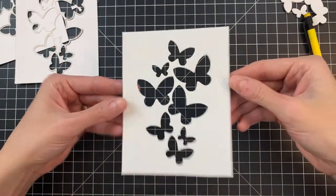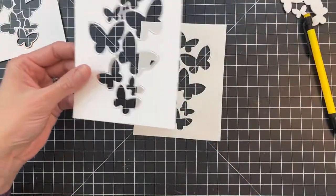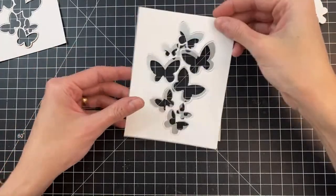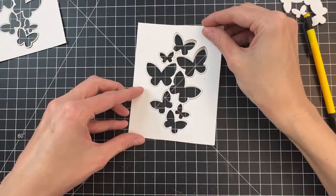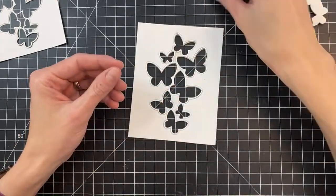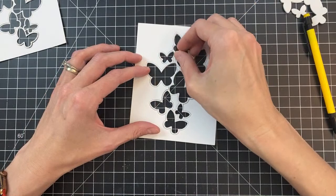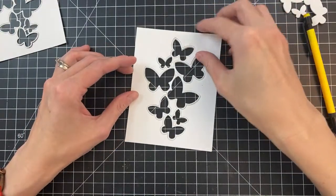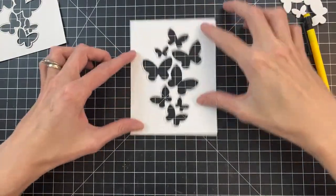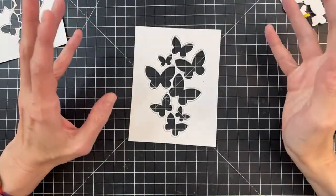That's all cut. We're almost ready to put it together — can you believe it? This went so much faster than I thought. So, like I was saying in the beginning, sometimes when you make shaker cards your contents can be pretty thick.